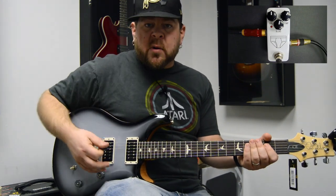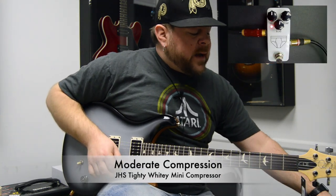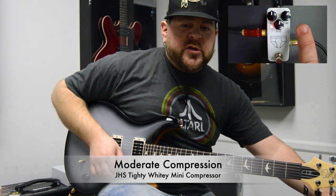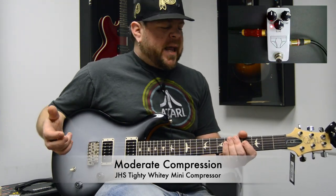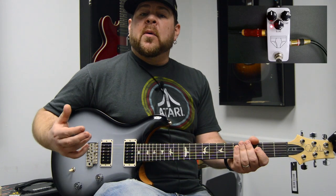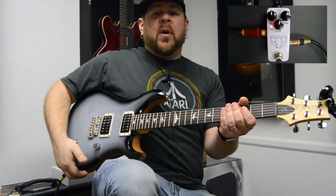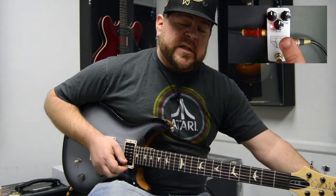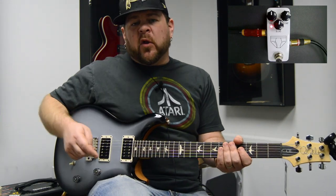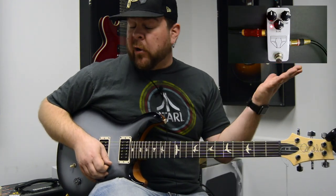Let me show you what that sounds like — no compressor first, then if we turn it on to a moderate setting. This pedal has three knobs: volume, compression, and blend. Volume is pretty self-explanatory — that's your output gain. The compression knob is a blend of input gain and also ratio. On a typical compressor you have ratios: two to one, four to one, sixteen to one, thirty-two to one. For guitar players they simplify it to just a compression knob. The blend knob all the way clockwise gives you the full dry signal; all the way down gives you the compressed signal; right in the middle gives you half dry, half compressed.